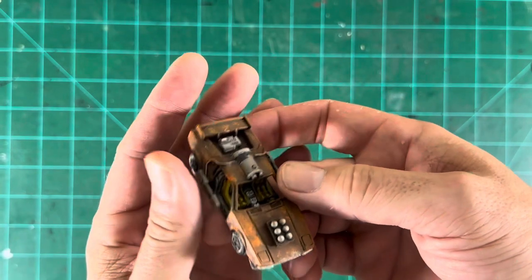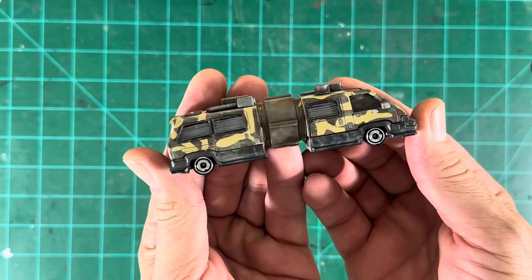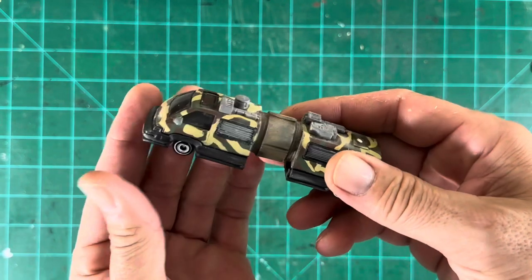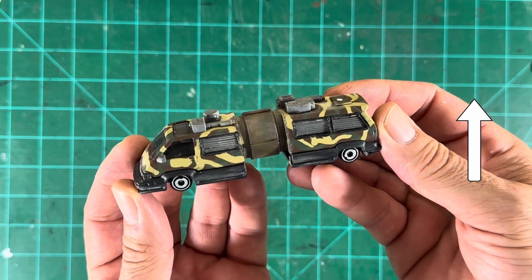Okay, I hope you enjoyed that. I was trying to think of an interesting way to introduce you to the jeweler's saw. Look at all these — some cars that I did. I cut this car in half. The previous car, I cut the doors off. There's a lot of things you can do with the jeweler's saw.